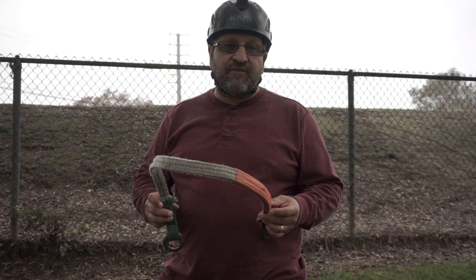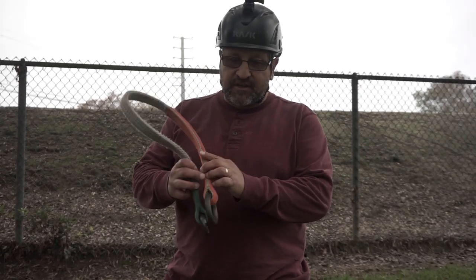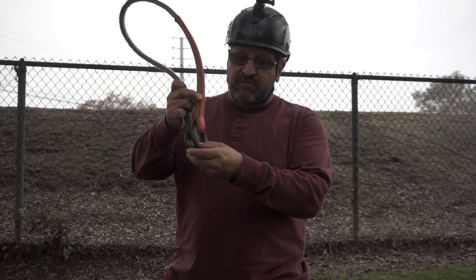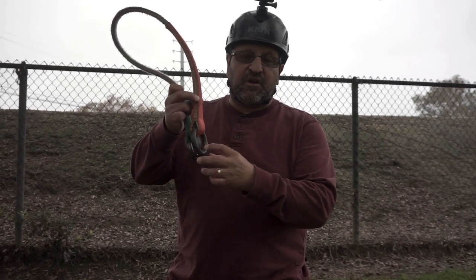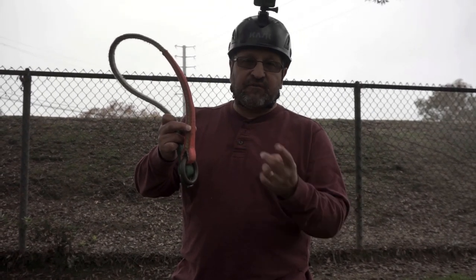This is a friction saver. What it does is you put your rope through this instead of on the branch — it makes less friction on the loop part of your rope. I want to show you how to install it from the ground and then take it down without letting it drop.